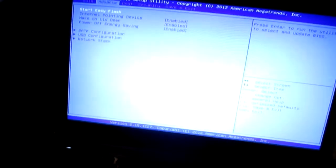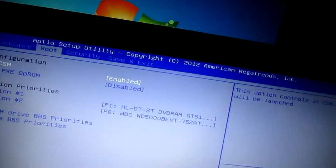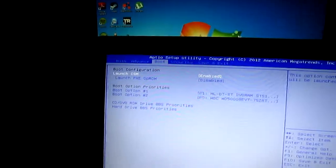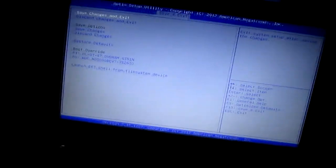Don't hear any bad noises, so that is a good thing. Let's get into the BIOS and see if it recognizes the hard drive — and it does. It recognizes the Western Digital 500. Now there is going to be nothing on this drive, so what we need to do is insert our Windows 7 install disk and get started with that.